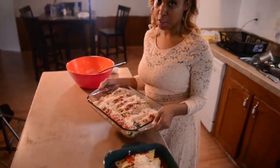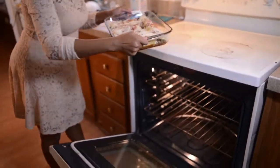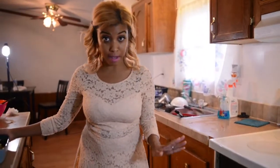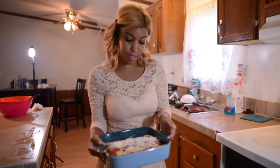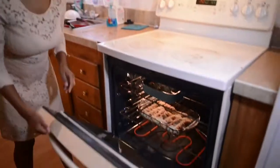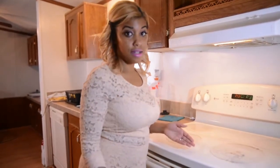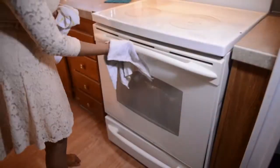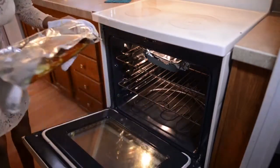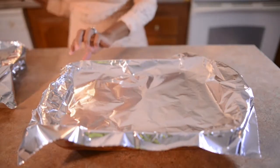I just covered this with mozzarella cheese and I'm going to put it in the oven for about 30 minutes. Once it gets done, Babe is going to take a picture of this manicotti for the magazine. I made an extra pan just in case — because we like to eat. Timer is set for 30 minutes and we're going to have a delicious meal together.